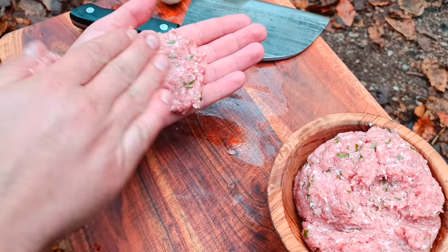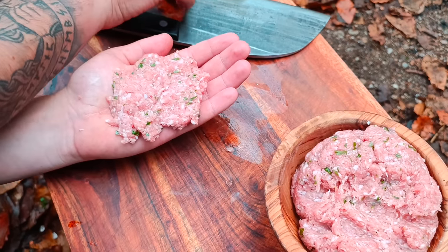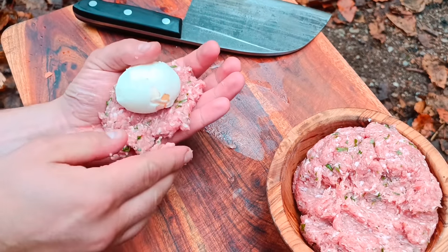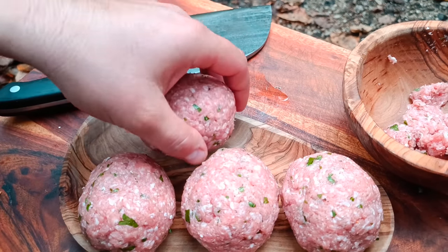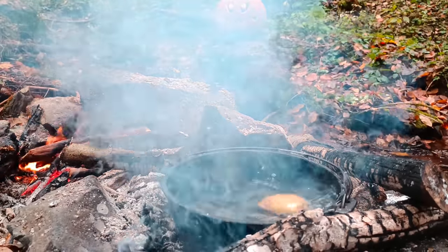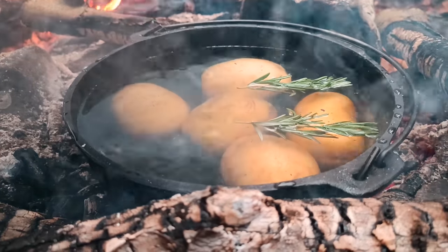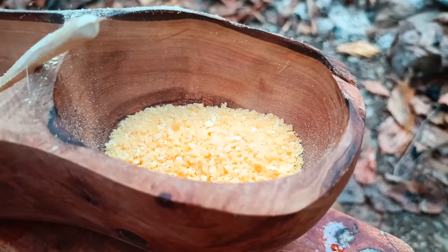Add a little water to the top. Add 1.5g of water.